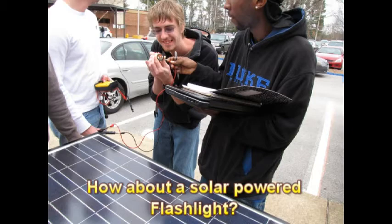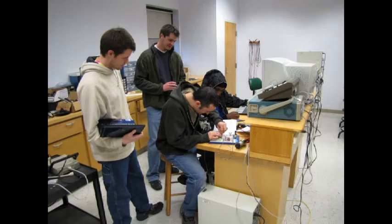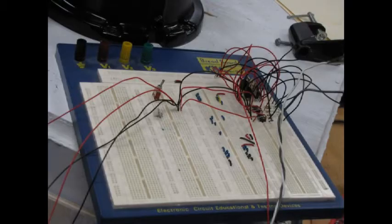They put it all together and started programming. About the only thing I did was design the H-bridge controller to drive the motors, take a few videos and a few pictures. The rest was all them.